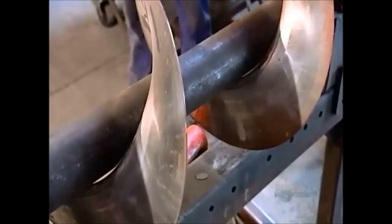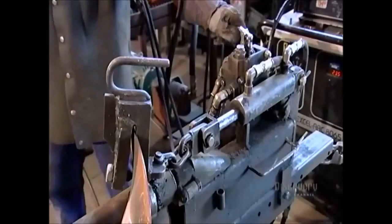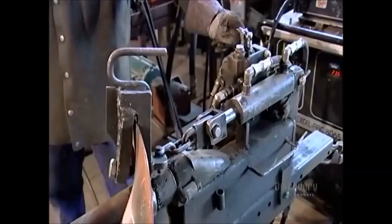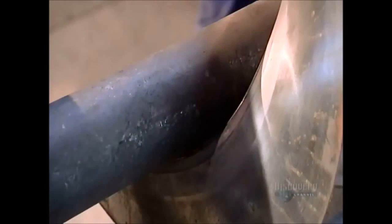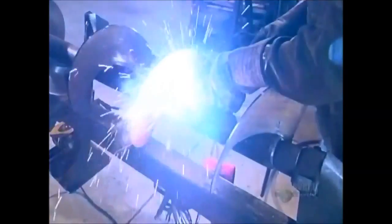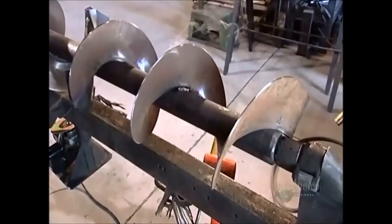A worker clamps the flighting to a hydraulic cylinder. He turns a lever, and hydraulic energy pulls the clamp, drawing the auger-flighting snugly to the pipe. As the clamp holds the flighting in position, he welds it to the pipe. Now they're solidly sealed together.